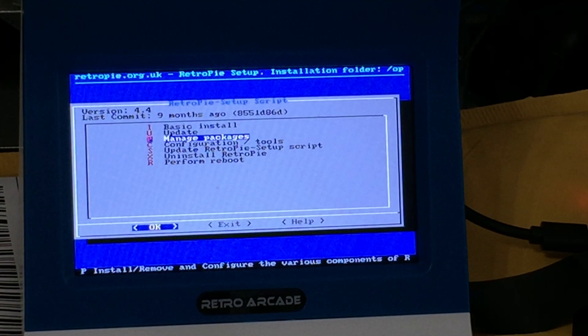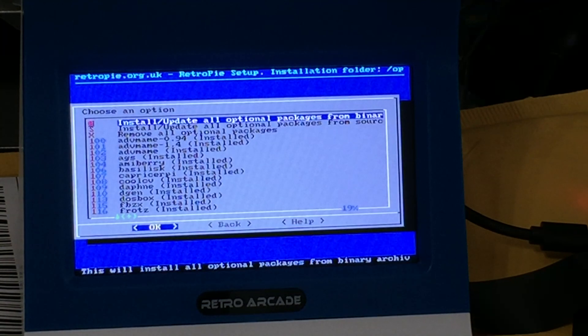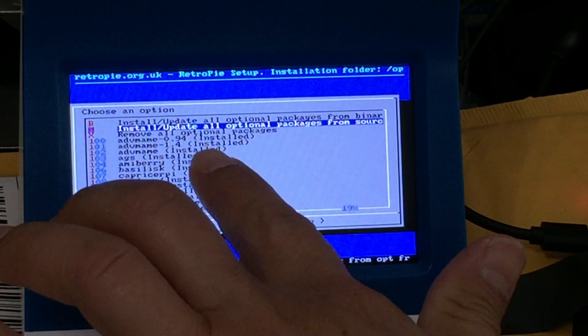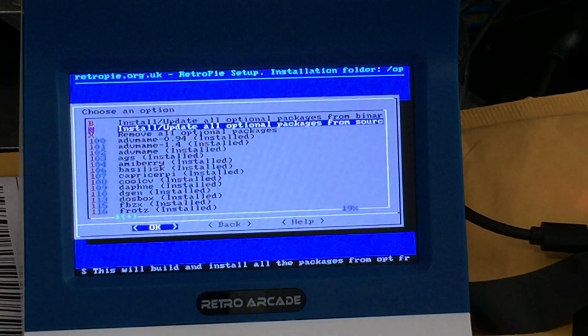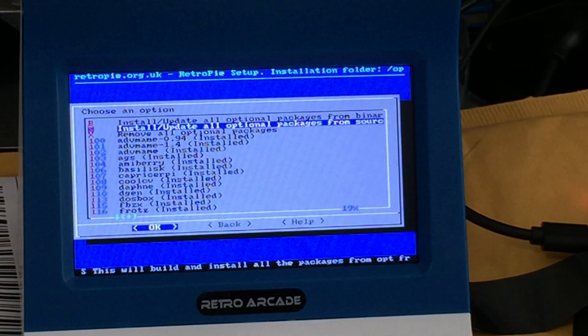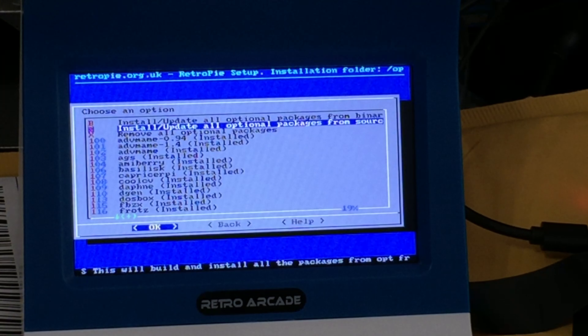I recommend getting a good heat sink — like copper — that will protect your Raspberry Pi from freezing up or not working correctly. The option I'm installing is called Install/Update All Optional Packages from Source. I have that in the description. Last night I was using Wi-Fi and the system was running overnight. It got pretty hot, so when I touched the system it rebooted and didn't complete the install. So I'm doing it again.